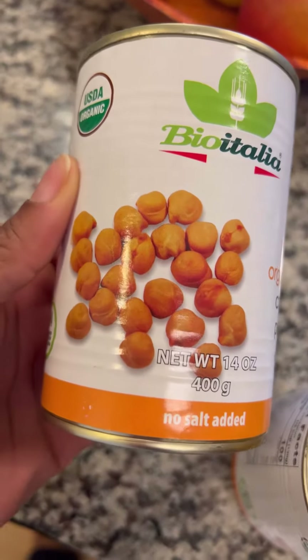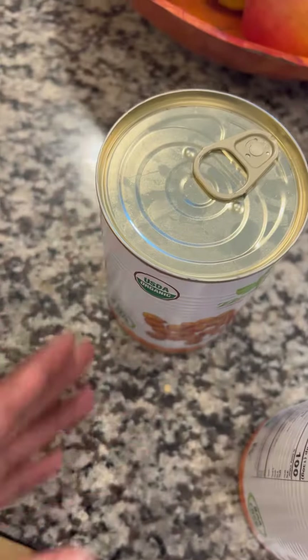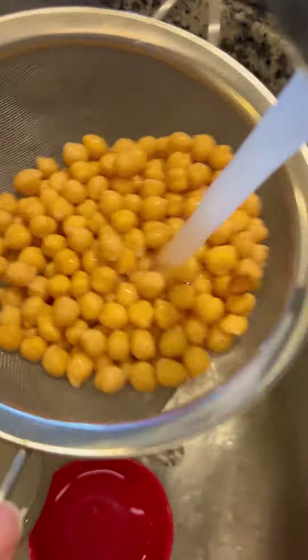What up fam, welcome back. So we're going to make some crab cakes. Initially I did say that I was going to make burgers, but hey, things change.